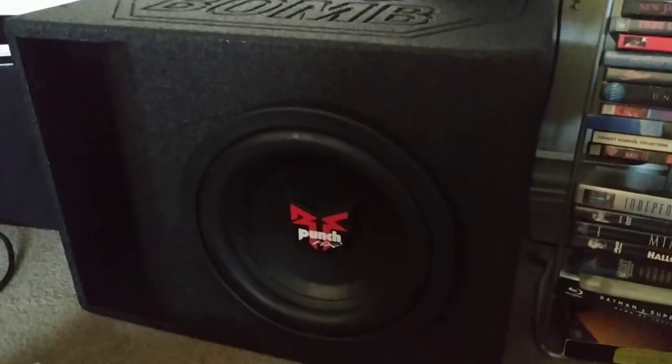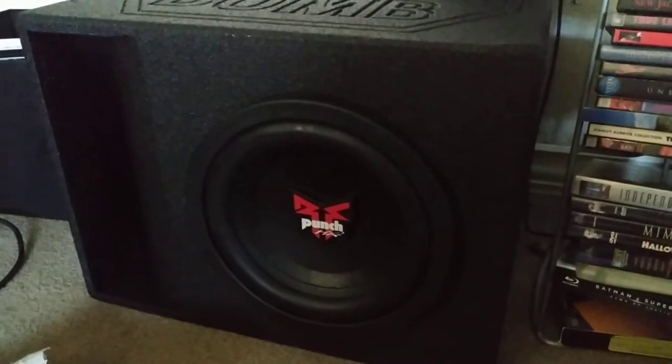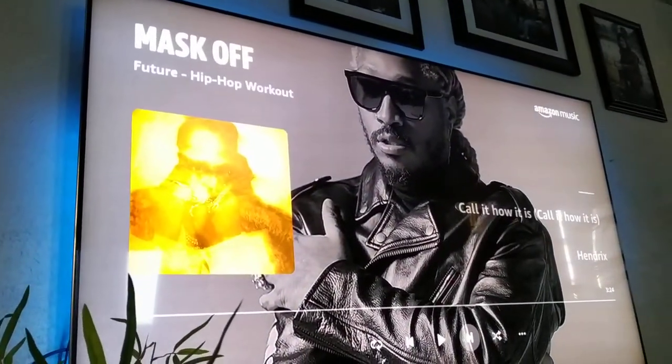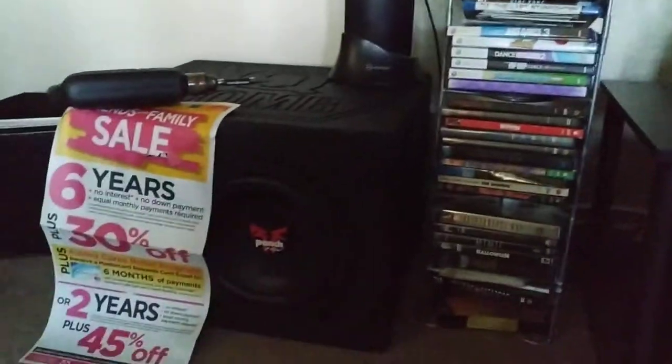Let's go ahead and play a jam — we're gonna play 'Mask Off' by Future and see how this sounds. All right, let's take a look.